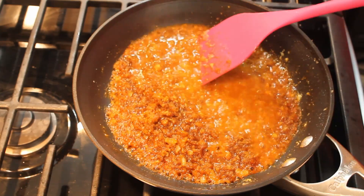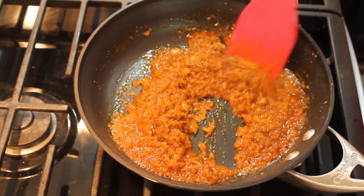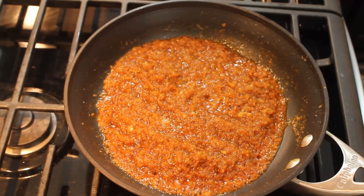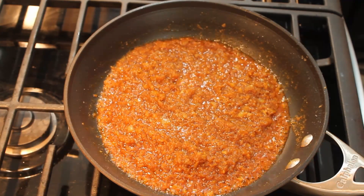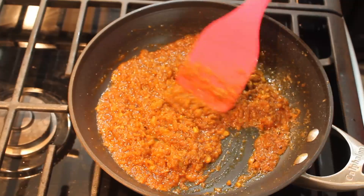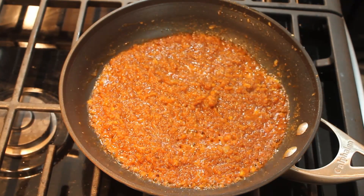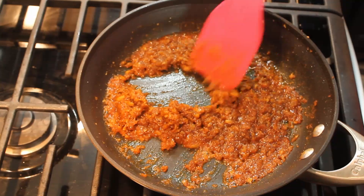Now I'm adding one-fourth cup of water to avoid the spices from burning due to the high heat. I'll continue to cook for about five minutes, stirring occasionally as needed, until the water has dried out and the oil has separated from the mix.